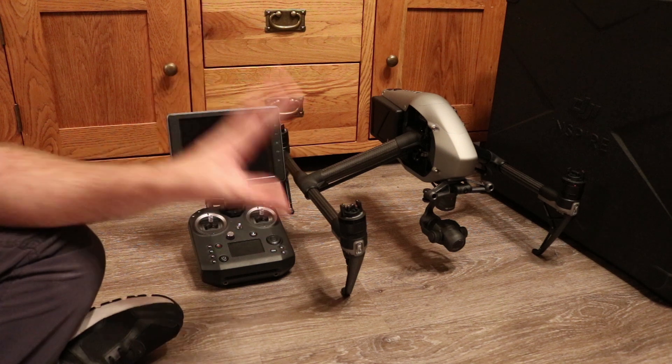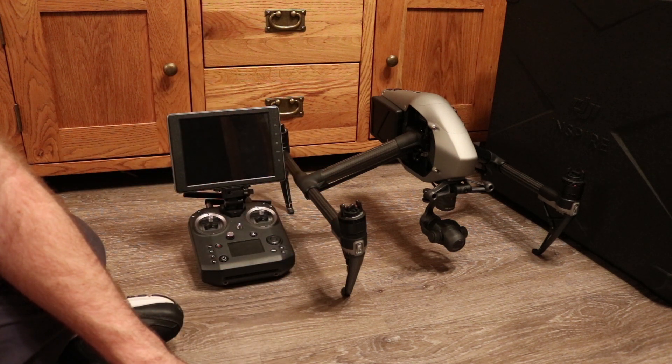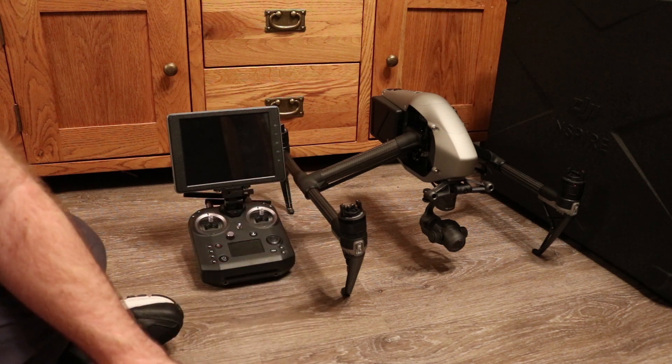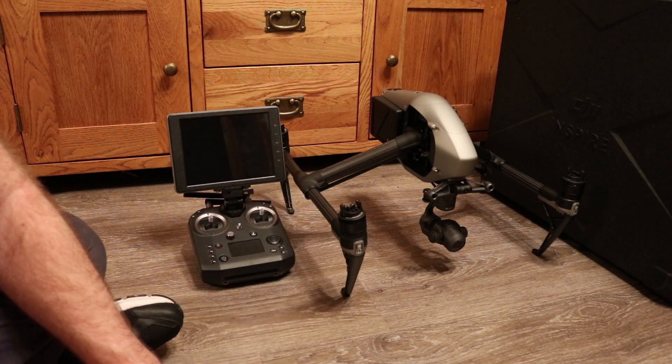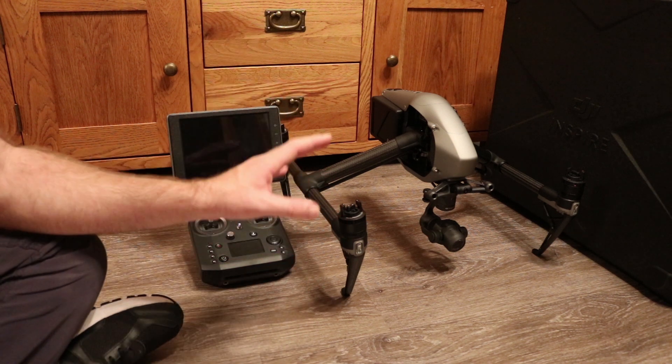Starting with the Inspire 2 — with this new firmware, version 01.01.0200, they have made some quite big changes people need to be aware of. The first is it is fully supporting the X7 gimbal now.